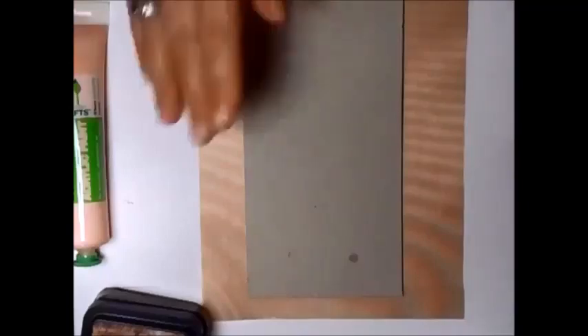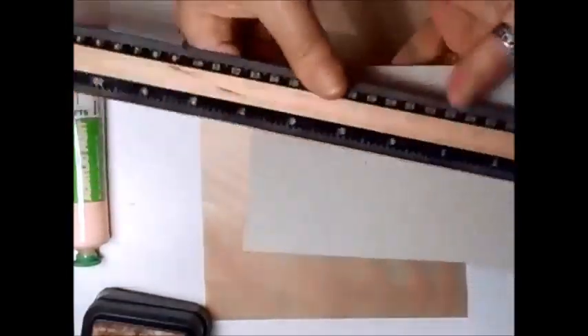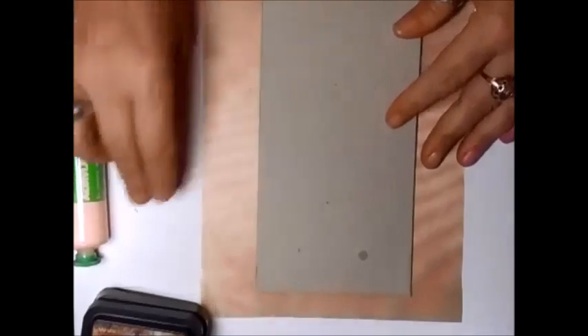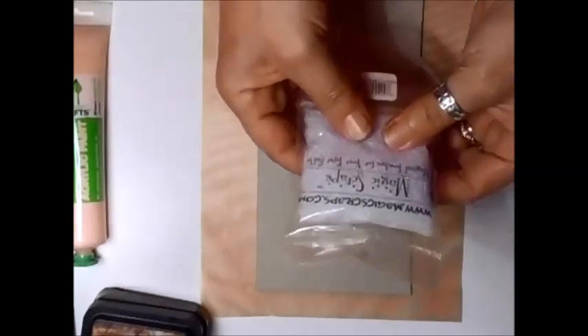Hi everyone. I've got a piece of chipboard, probably measures — let's have a look — 4x8, my normal size, that's the normal size that I like to work with. Now I'm going to do a tag, a shabby chic tag, and I'm going to use some of these, which is the magic scraps.